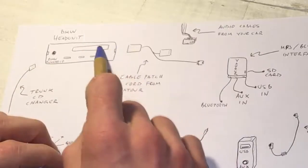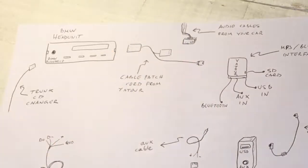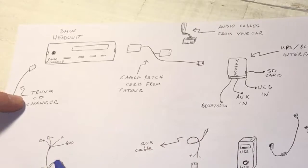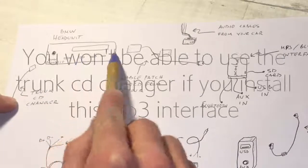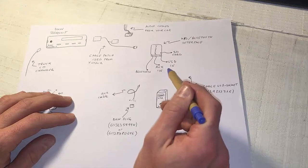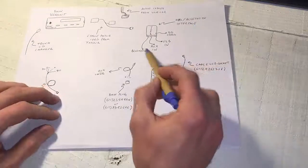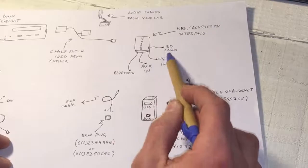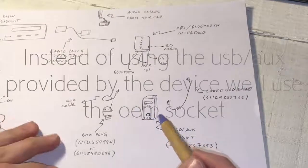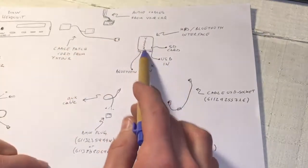The Yatour MP3 interface comes with a patch cord that plugs into your BMW head unit and into your audio harness from the car. It actually replaces the trunk CD changer cable that goes directly to the BMW head unit and provides all sorts of connections. Now that we know we can have Bluetooth, USB, SD, and USB connections, I thought we could make it look better with an OEM look.